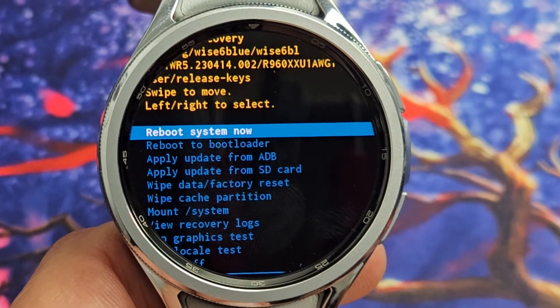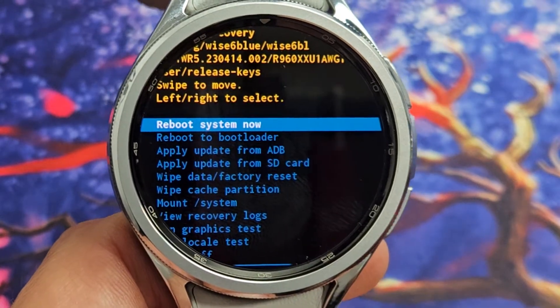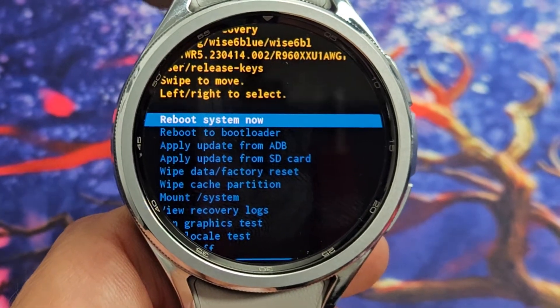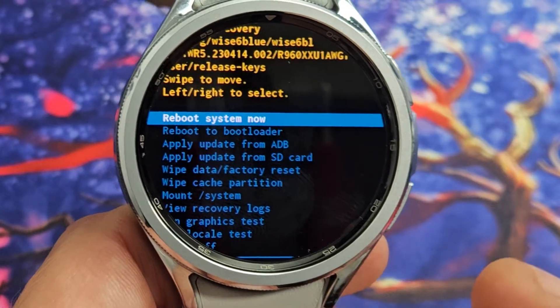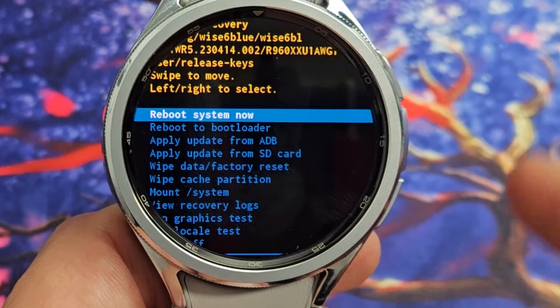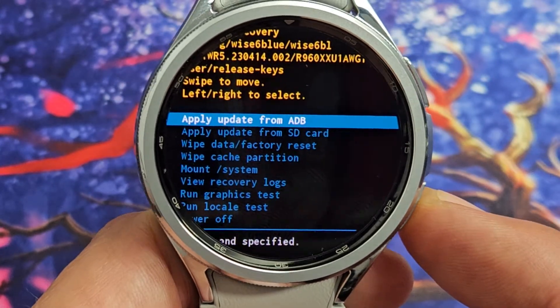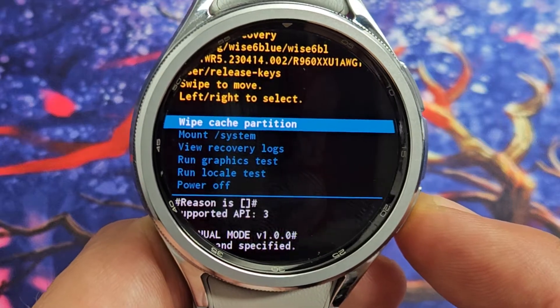What we want to do is go down to wipe cache partition — you can see it right there. Now listen closely: for here, you want to click on the bottom back button to go down — not the power button. So we're going to click here and go down, down, down to wipe cache partition.